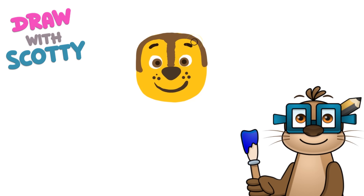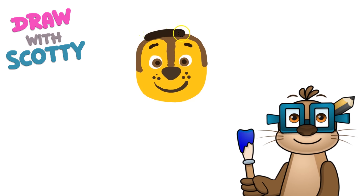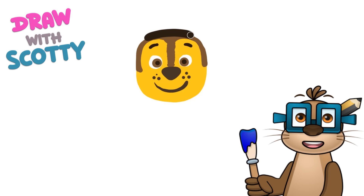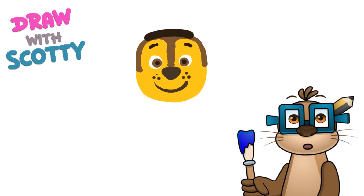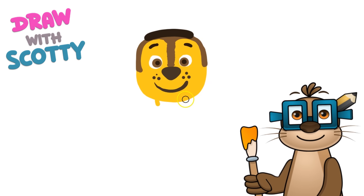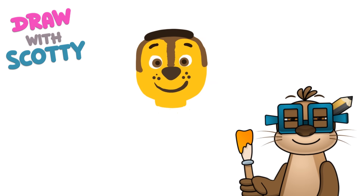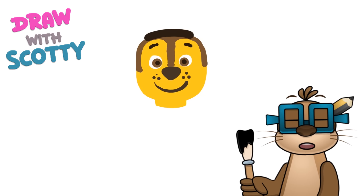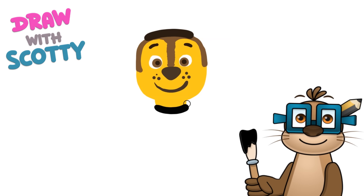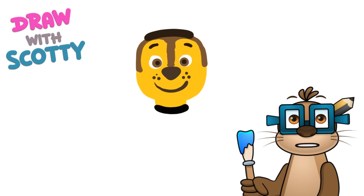Once we've got this colour we're going to start drawing his hat. We're going to put a line right across the top because that's going to be the peak of his hat. Then we're going to give him a neck using the orange again - under his mouth, one line, two lines, and then drawing them up like that. Then we're going to get our black colour again and put a line under his neck because this is going to be his dog collar. Next we need the colour blue because his hat is blue and his clothes are blue.